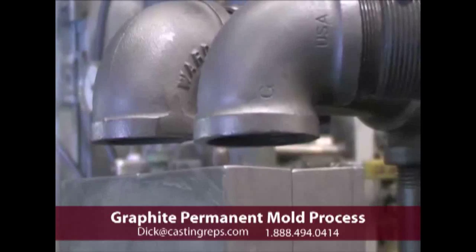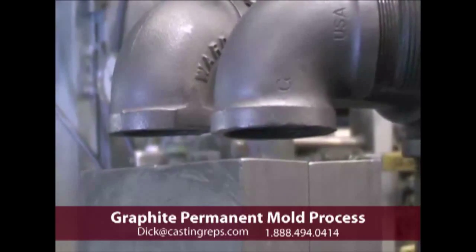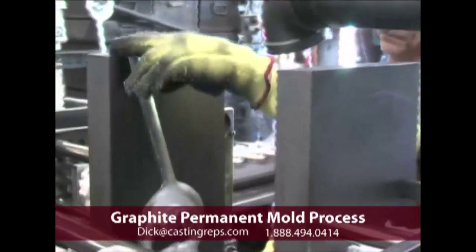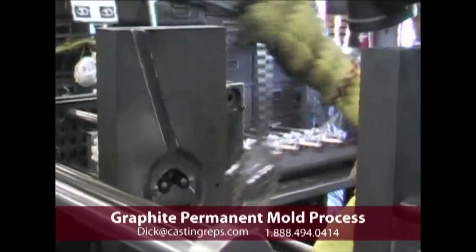We then apply air pressure to that and pump the metal up into the mold. Therefore, we get a nice low flow rate and we're able to fill the tool with a very clean metal.